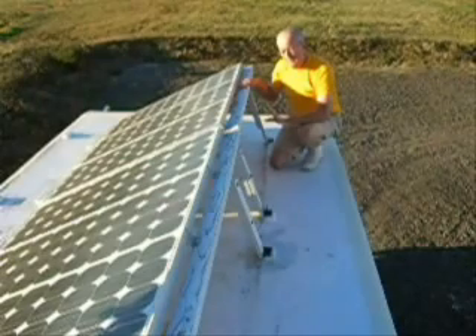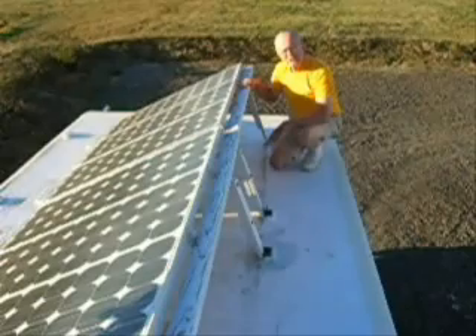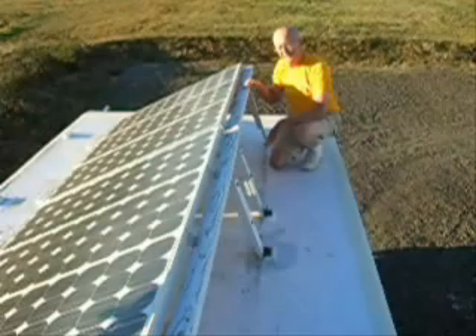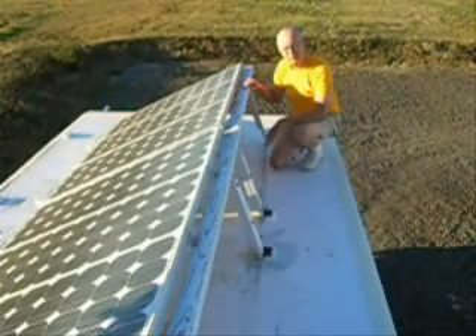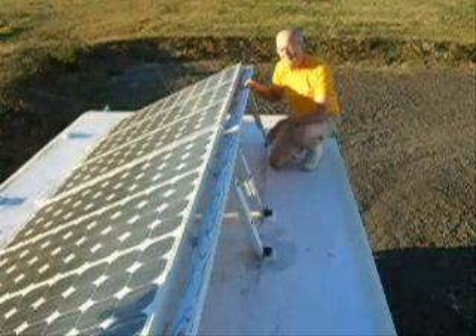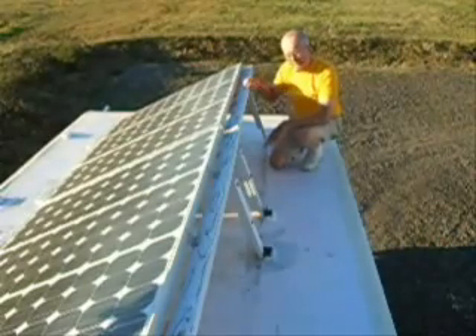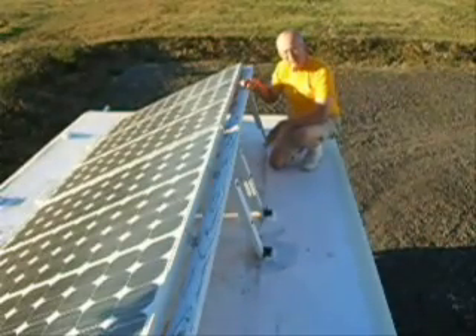Before we tilted Mr. Sonny's panels, they were generating about 1.5 amps per hour. Now, with them tilted up, they will generate over 10 amps per hour, and that's when the sun is very low in the sky. When it comes up a little bit more, it'll go over 20 amps when tilted like this. This gives us about 4 more giant hours of solar production than we would have when the sun is low like it is in the winter.